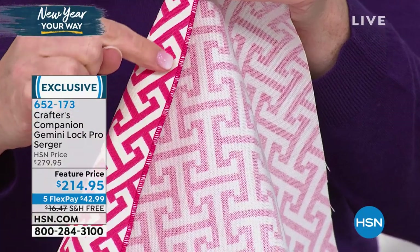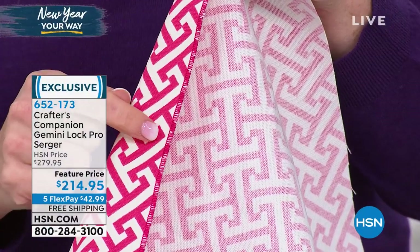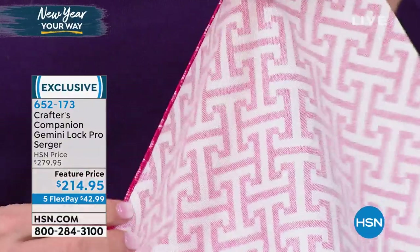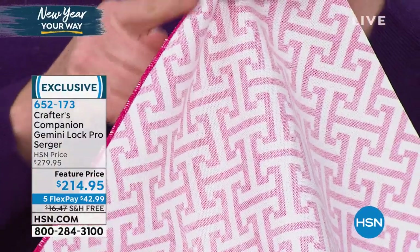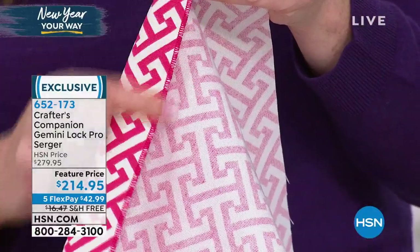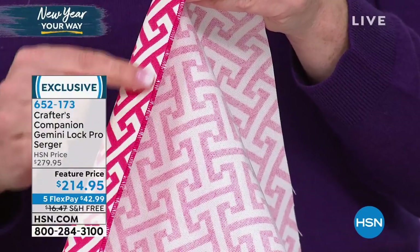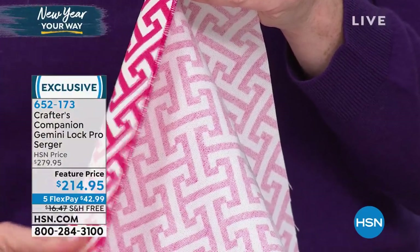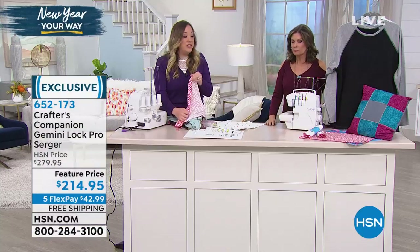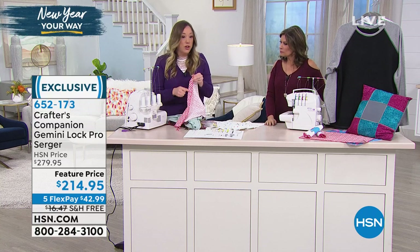With your three-thread or two-thread rolled hem - it's in the instruction book and it'll tell you exactly what settings you need. Then that seam is finished and cut straight. Usually we reserve serging for the insides of things, but not with the rolled hem. The rolled hem is meant to be on display - for the edge of napkins, placemats, or a large tablecloth. That's how you're going to get that look.